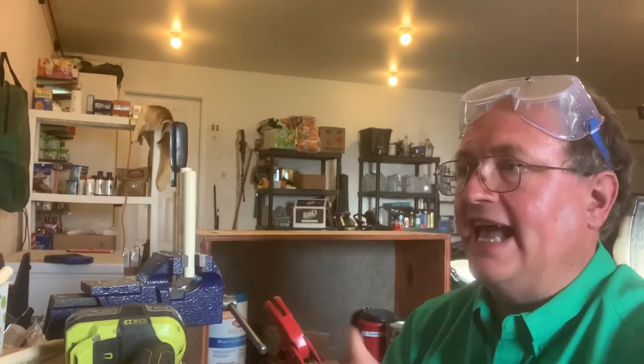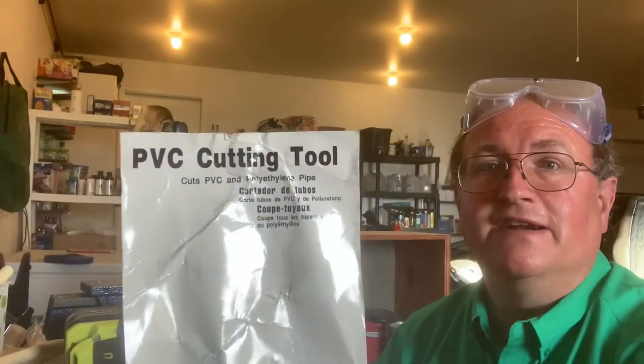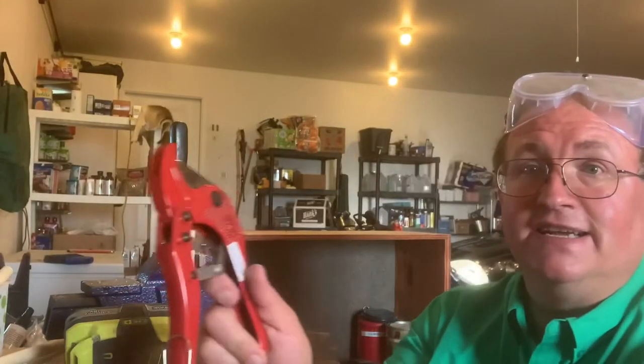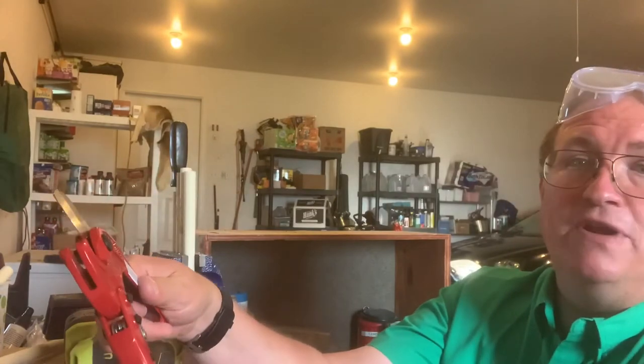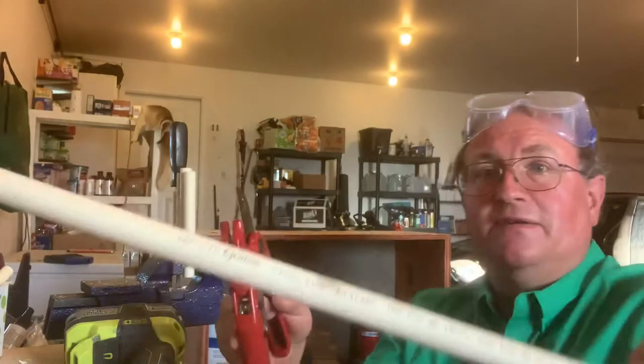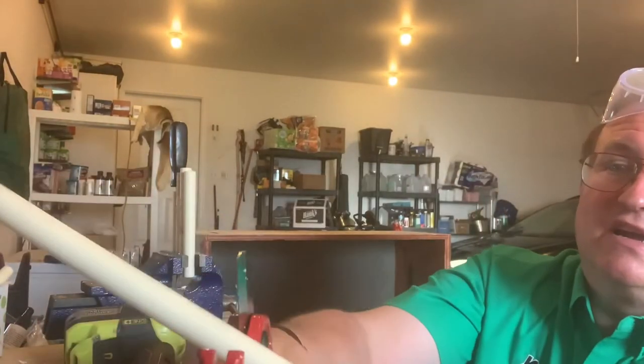The first thing I want to talk about is getting a PVC cutting tool. There it is — you want a PVC cutting tool. It looks like this. You open it up and it basically allows you to just simply cut the pipe like you're cutting with shears, and it has a little ratcheting mechanism.